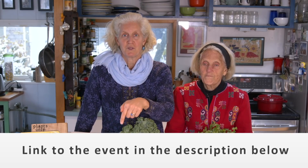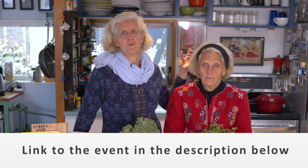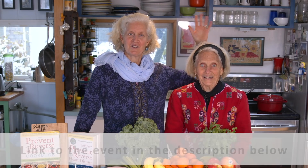You can find a link to the event in the description below here on YouTube, or on Instagram in my bio, or on my website, janeesselstyn.com. Hope to see you there. It'll be great. It'll be such fun. See you soon. Bye.